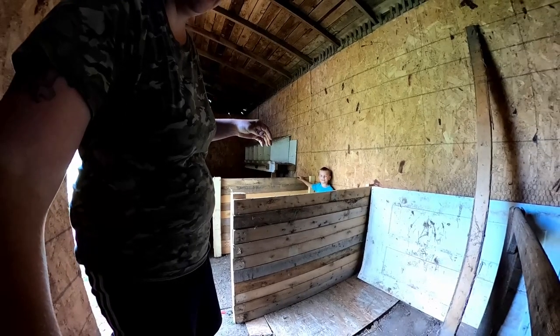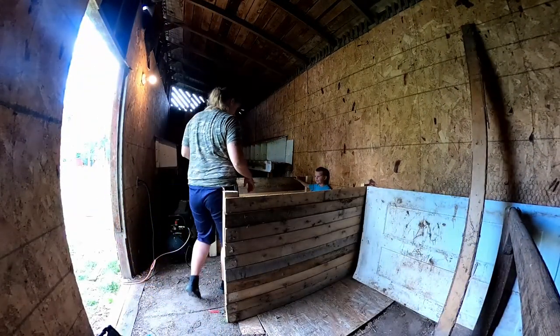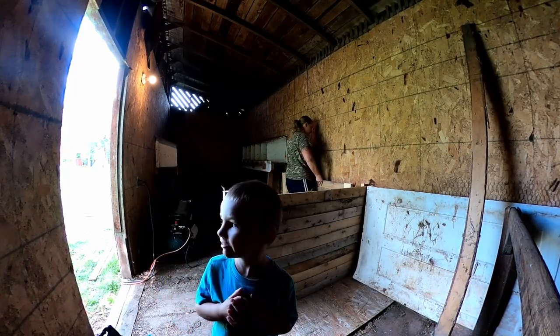It's windy outside, so I could always turn it, but I've got to bring it in here anyway so I can work inside. Actually, yeah, I think I'm going to work in here.